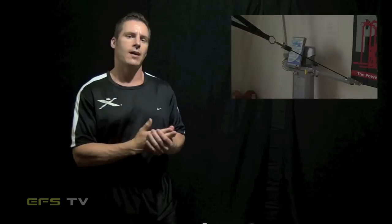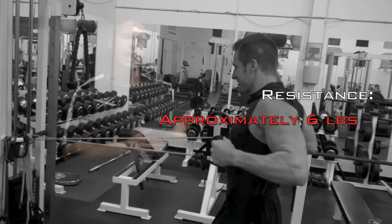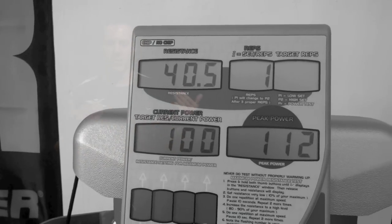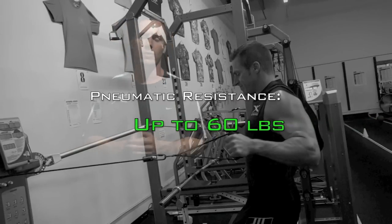However, unlike the bands, this machine allows us to use heavier poundages to get the athlete to a situation where they can more closely experience the force and the stress that they're going to experience when they're throwing a ball.